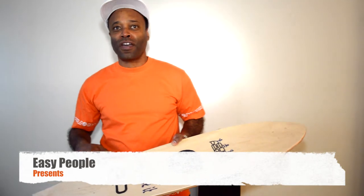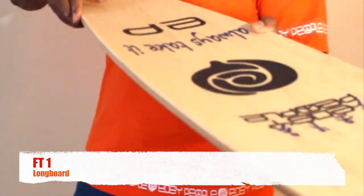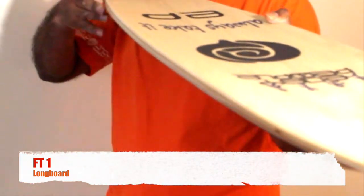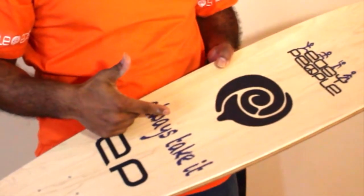Hi, I'm Hedrock. Welcome to Easy People. Today I want to show you the FT-1 from us. This longboard features a sick shape, a mellow concave, and on top of everything, it's a maple carbon fiber board.